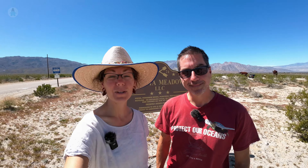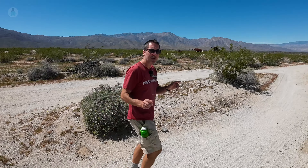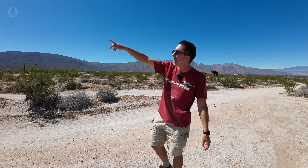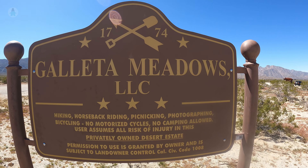We are at Galleta Meadows, and this is a really unique spot in Borrego Springs because there are tons of massive metal art sculptures here. This appears to be an American-style park where instead of walking, you're kind of meant to drive from thing to thing because they're quite far from one another. Everyone else seems to be in a vehicle just driving the path, so we're going to join in and do that. You can also horseback ride or bike through here, but we're going to do the American-style tour from our car. Now I feel like we're going on safari.